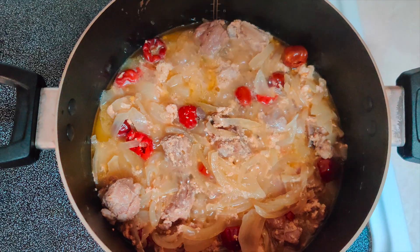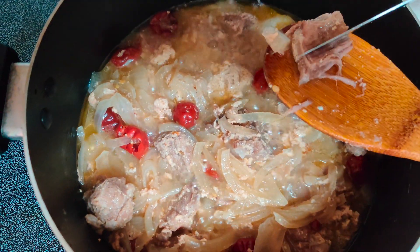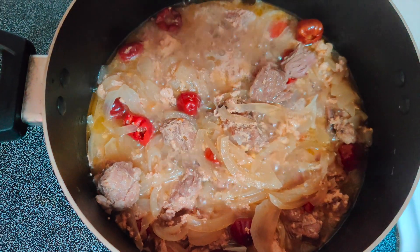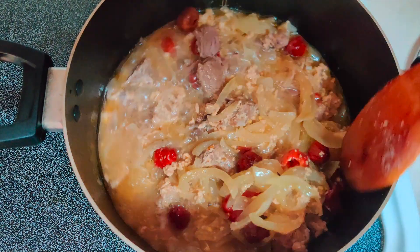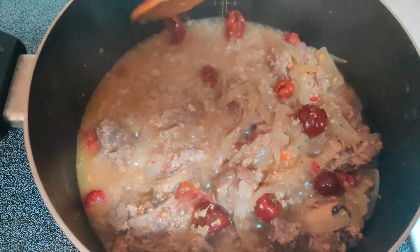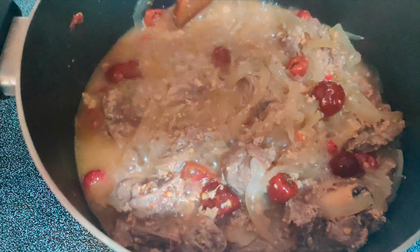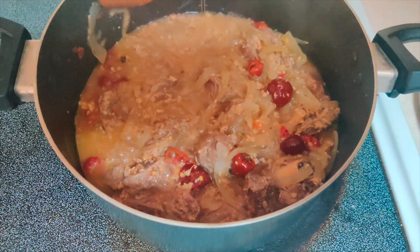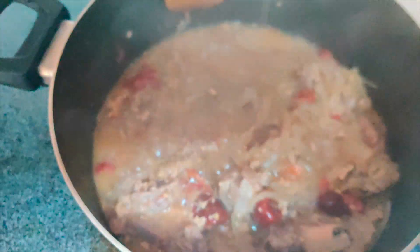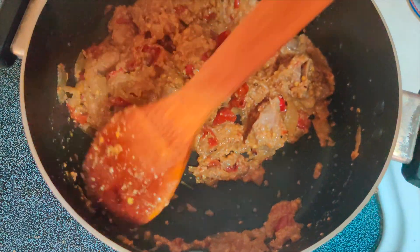Now we will check the meat to make sure that it is tender. We will add water as well, and put the seeds in it so the color will also come out nicely. You can see the water looks very good.